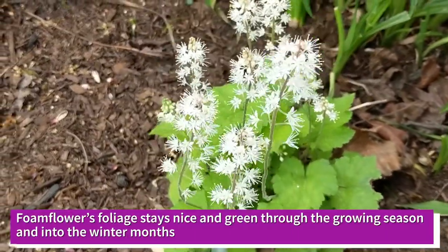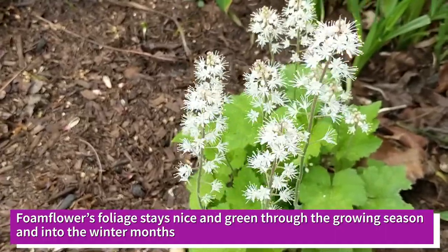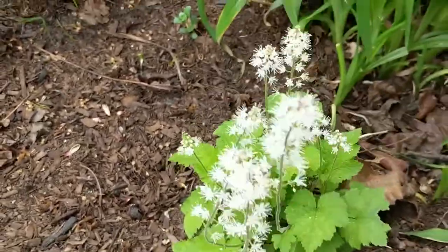This is going to work as a ground cover in my garden. It spreads nicely via its roots and stolons, and also via seeds.